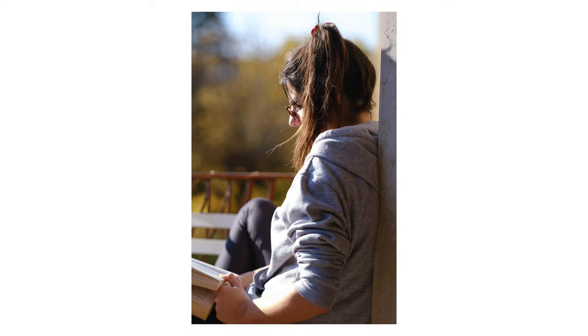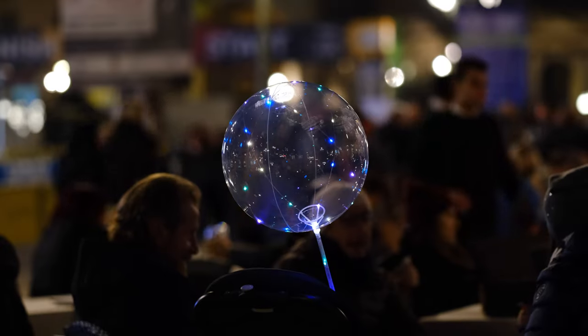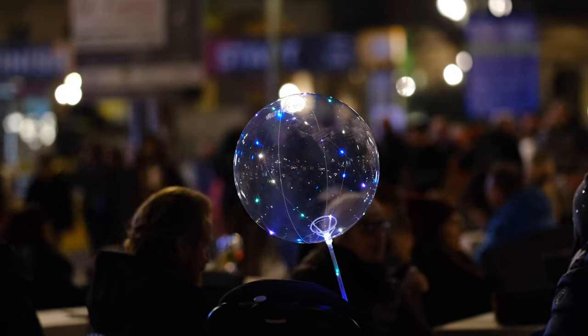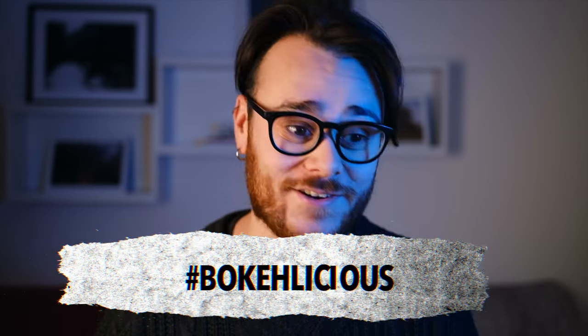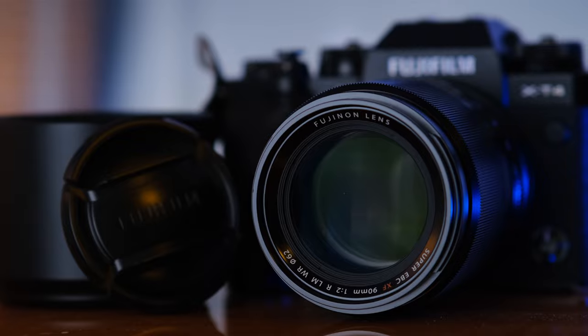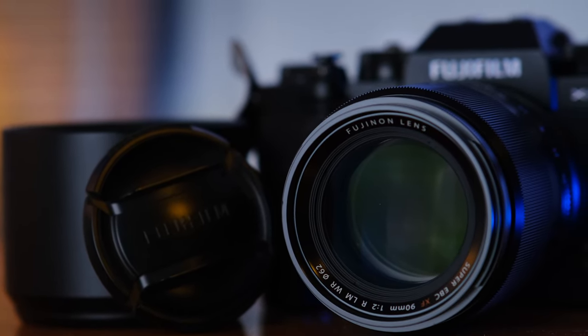The bokeh is really different from the 85mm — I would say it's much more pleasant, but honestly it's a small detail. It is bokelicious. The only bad thing I'd say about this lens is that the aperture only opens at f2. If it went to 1.8 or 1.4, I think it would have been perfect — nobody would have had anything to say about it. That and the price.